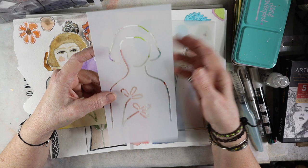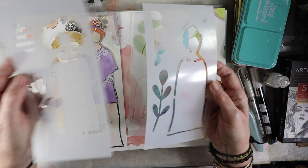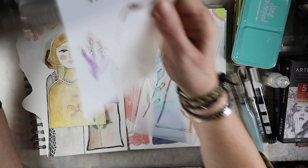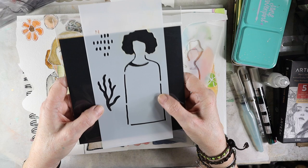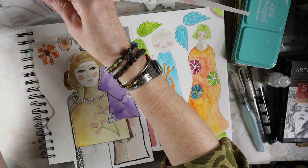Sometimes they're sold out — she'll have a collection that she's done — but I think she has some of these quite often in her store. The things that she makes with these are just phenomenal. So without further ado, I'm just going to kind of show you what I've started and my take on her dolls.